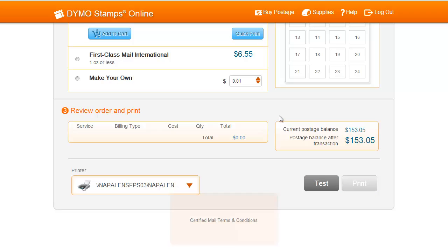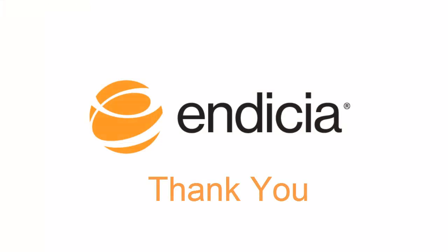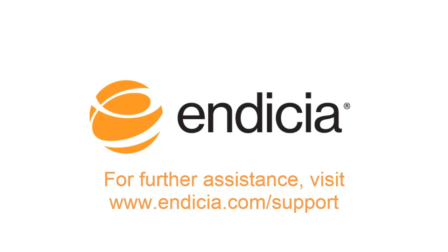You are now ready to print postage sheets using Dymo Stamps Online. Thank you for using Indicia. For further assistance, visit us at indicia.com/support.